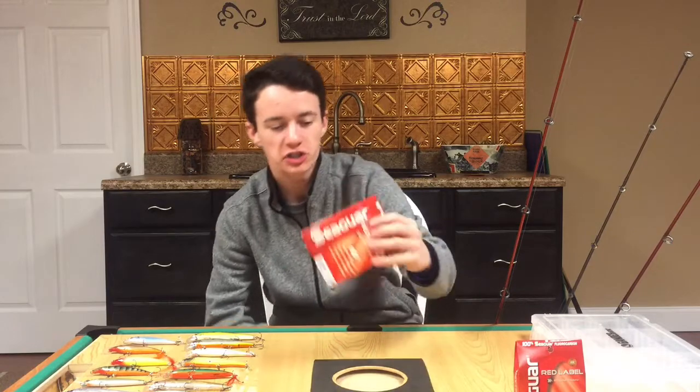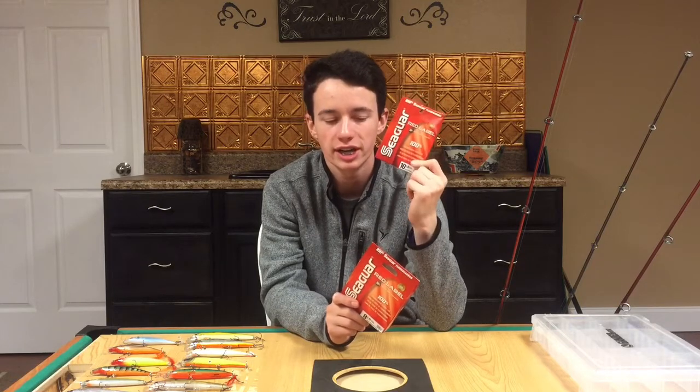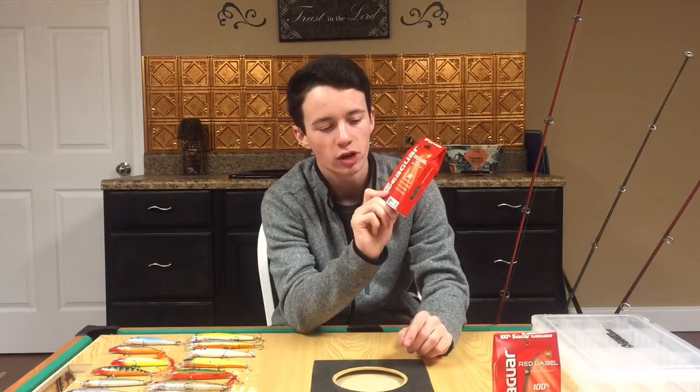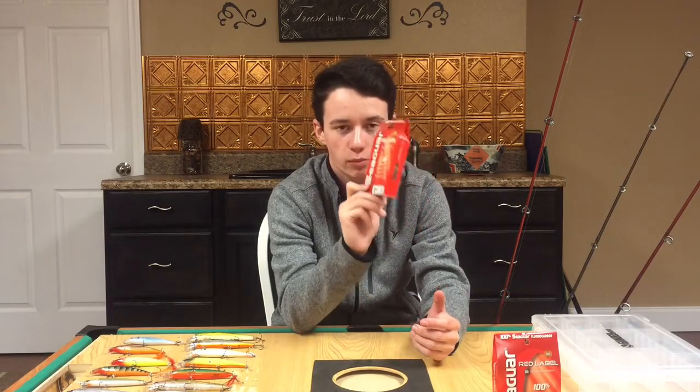Now let's talk tackle, starting with line. I believe in Seaguar fluorocarbon — these are both eight and ten pound. Ten pound is the absolute max I'll ever throw a jerkbait on, and only when I'm throwing it around brush, trees, or laydowns where the fish may run into cover. Normally I'll stick with eight or six pound fluorocarbon when fishing open water or rocks, because of its low visibility, no stretch, and abrasion resistance.